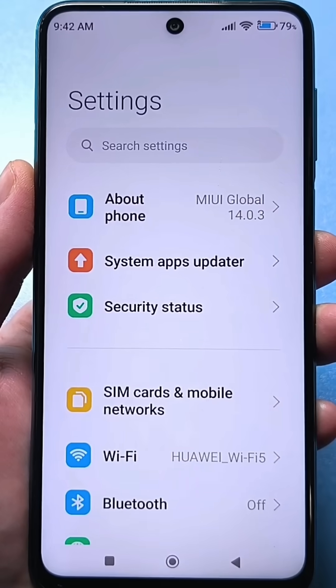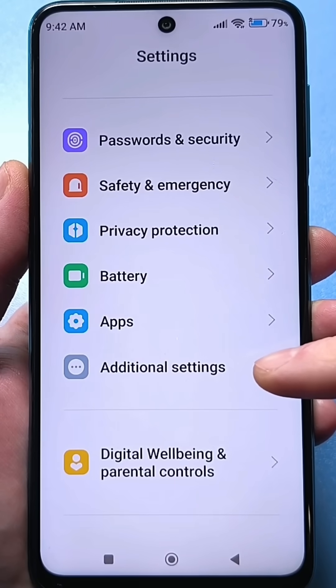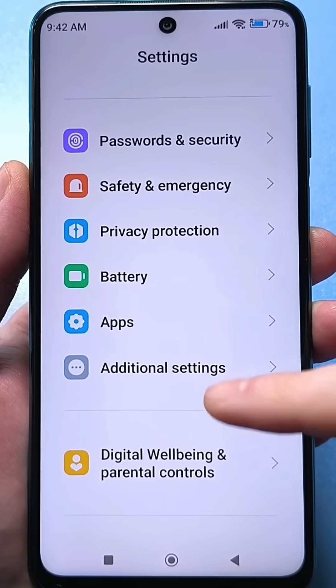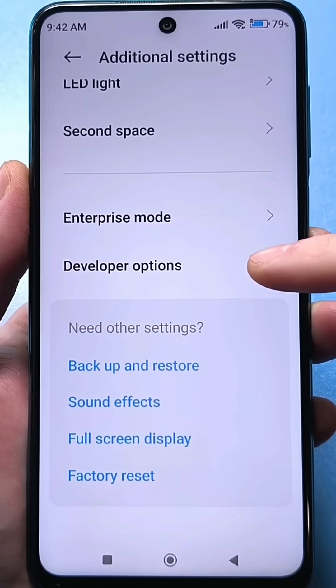Then use the back arrow and scroll down to find Advanced Settings. Here they are. If you don't have Advanced Settings, look in the System section or in General Settings. Go to Advanced Settings, and here at the very bottom you'll see a line for Developers. Go there.